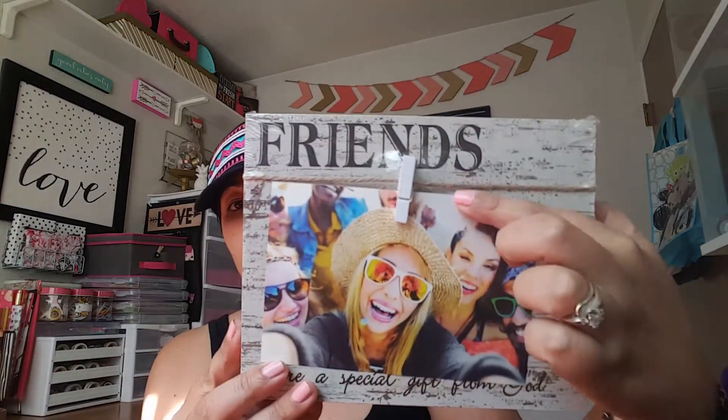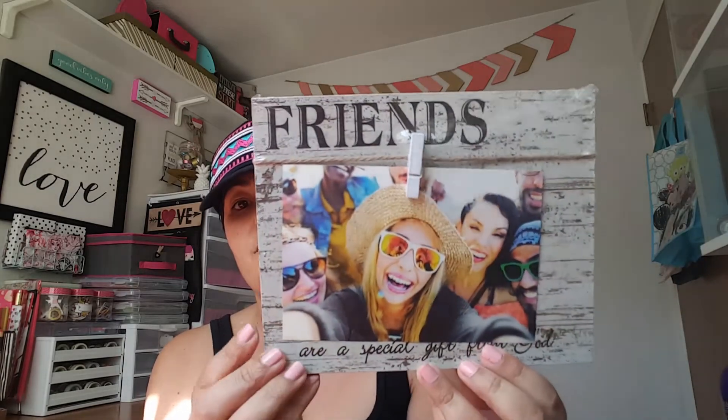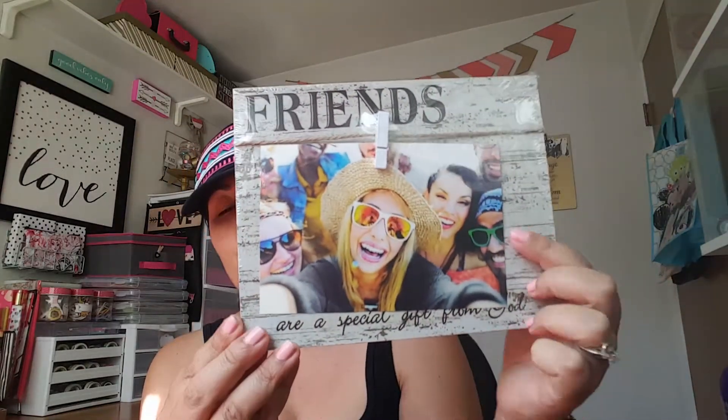I picked up two of these little plaques — they were ringing up for 99 cents. They have a little twine string with wooden clips, and they say 'Friends' on top, with 'Our Special Gift from God' on the bottom. Super adorable — you can interchange the pictures, and they'd be great for graduation or birthday gifts. You can even clip a gift card on there. They also had a 'Family' version that was really cute too.